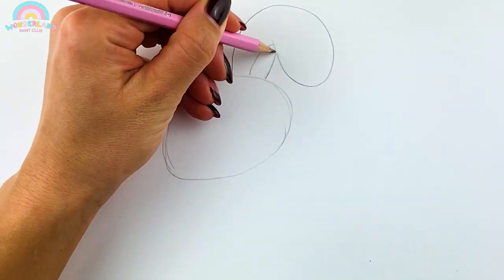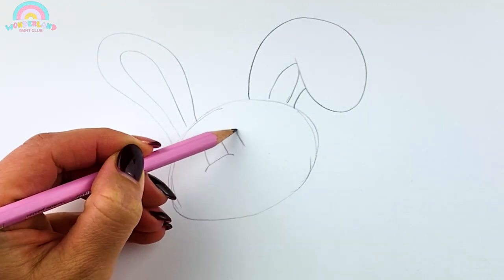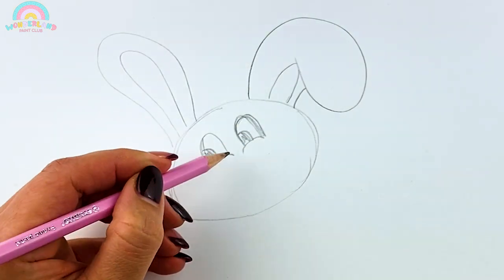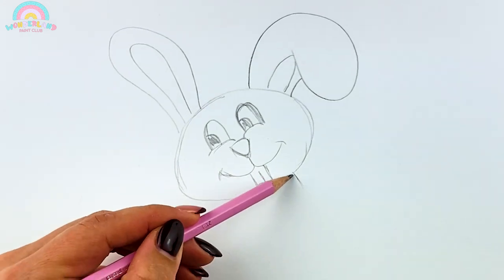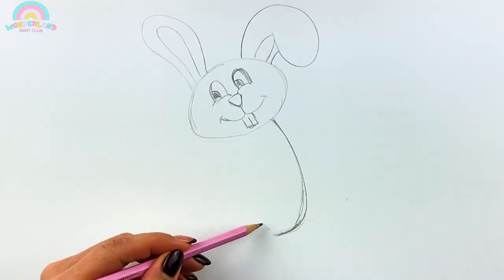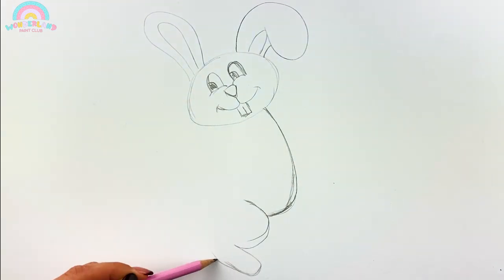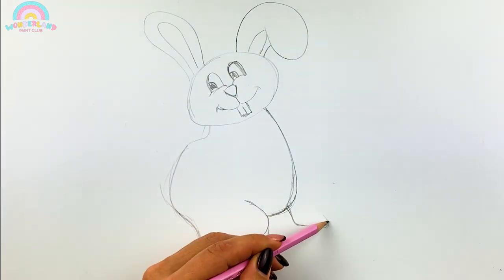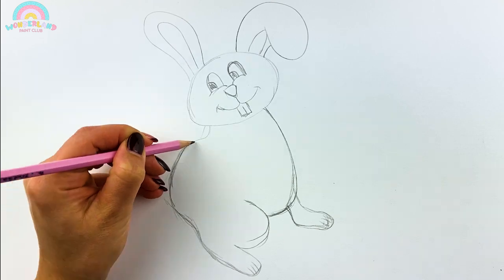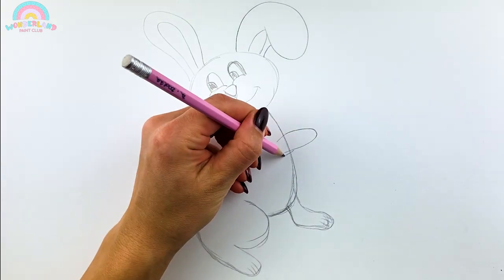At first, draw a sketch with a pencil! Look at those huge fluffy ears! I want to cuddle it immediately! Now that is one cheeky little face! And here comes the fluffy puffy tail!